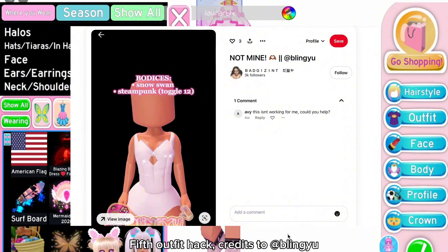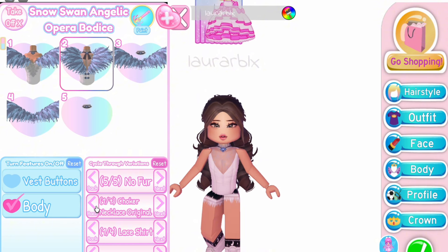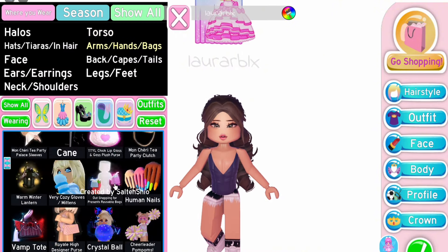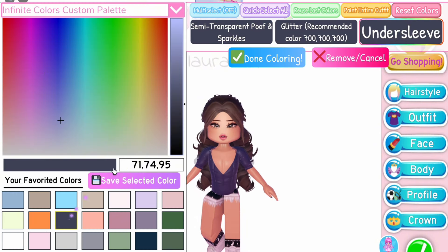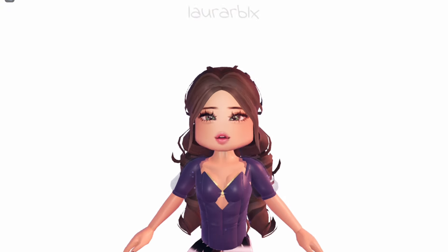Fifth outfit hack — credits to @blingu. Equip the Snow Swan Bodice, choose the second toggle, and remove the fur and also the lace shirt. For the necklace, choose the ones you want or none if you prefer, and color it to your desire. You can add sleeves if you want. Now equip the Steampunk Bodice on toggle 12 and color it to match the Snow Swan Bodice. You can also color the metal buckles and zippers the same, but it's also pretty cool to leave them as is.